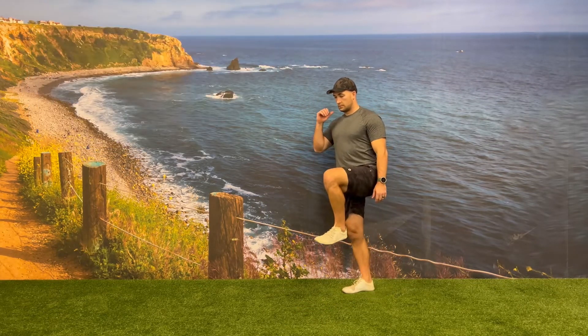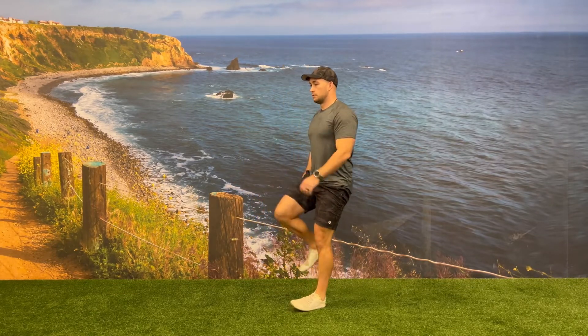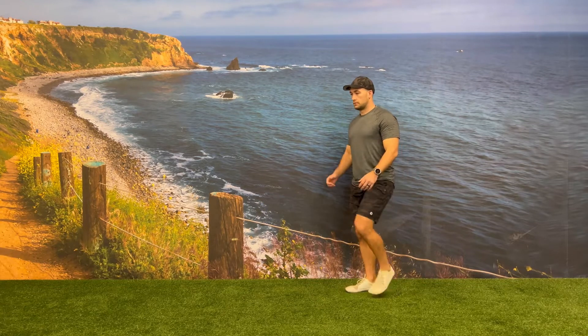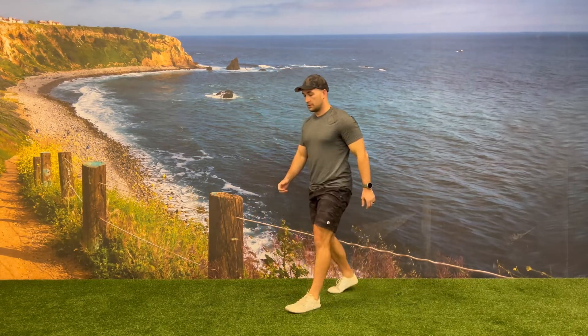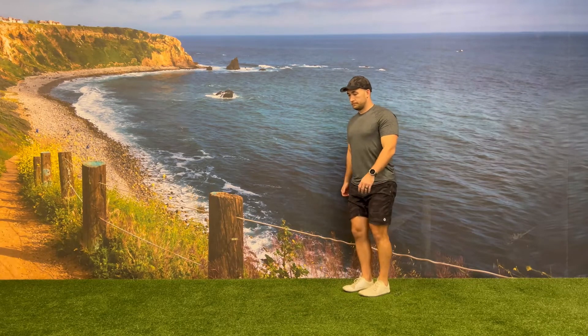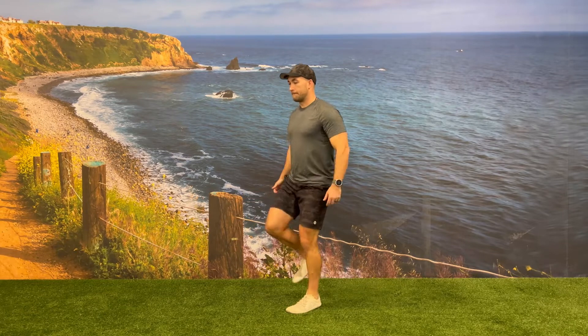You'll balance on the one leg, decelerate as you transfer your weight, balance before your jump, and then do a single leg bound off of that front leg, landing back on the same leg. As you transition from each position, take time to find balance and strength in that position before going on to the next phase of this exercise.